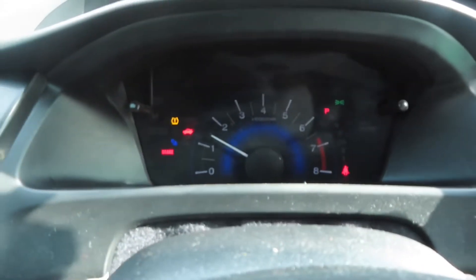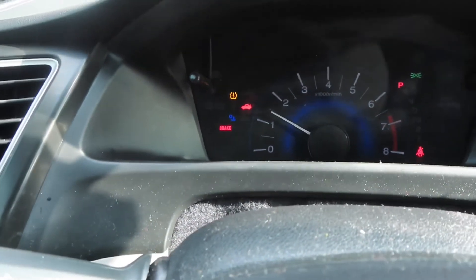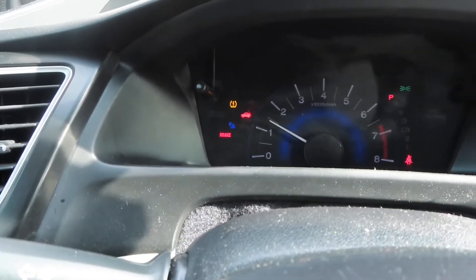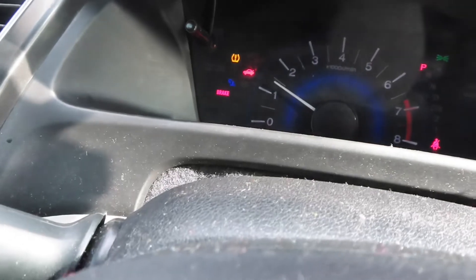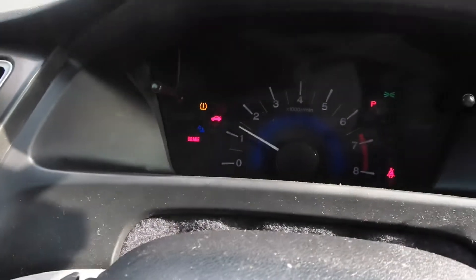Okay guys, so this is my car. I have not driven or turned it on in over a week, so my tire pressure light is on, my trunk light is on, my brake light is on. I have a bunch of stuff going on — my seat belt light is on, my lights are on. I just want you to focus on the tire pressure light — see the yellow one? Focus on that.